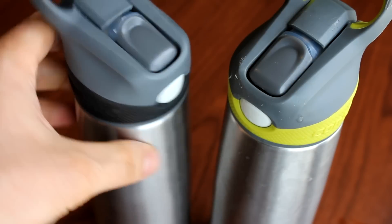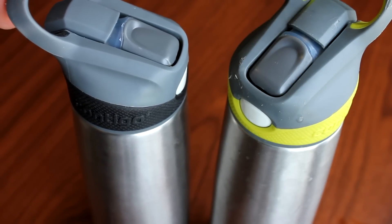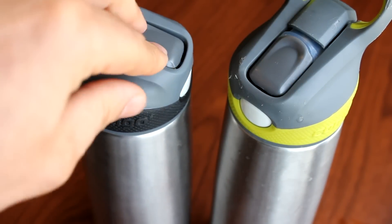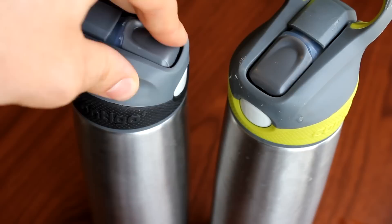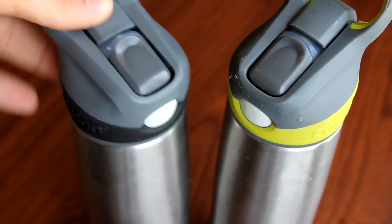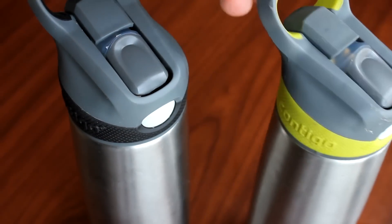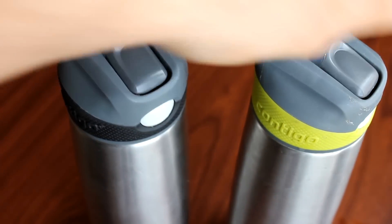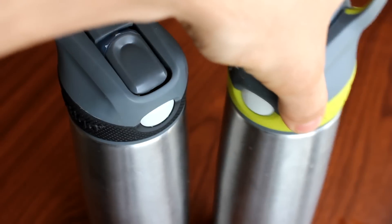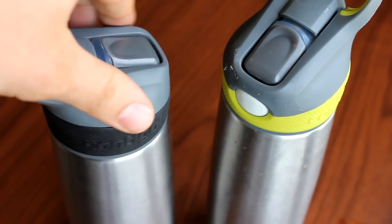One of the really nice things about this is that they come with a lifetime warranty from Contigo. So if anything does happen, you can get the different parts replaced or what have you. It's nice to know that it's backed by a lifetime warranty. These are definitely the best water bottles out there — the best water bottles money can buy.